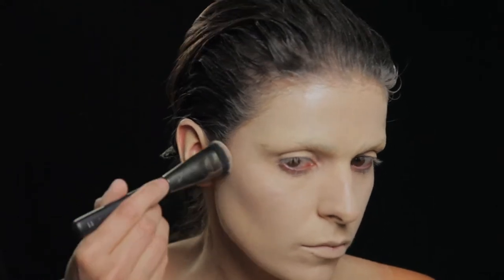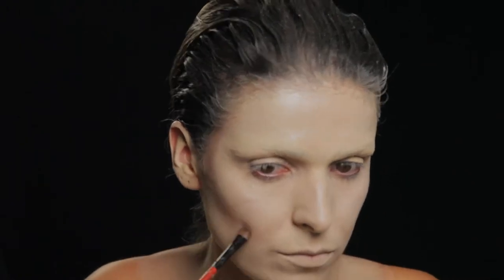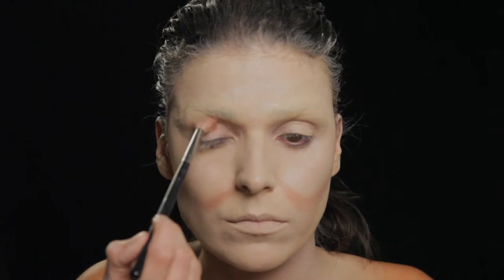Depois faço o contorno com uma sombra castanha clara e intensifico com um pincel mais fino e começo a fazer um círculo para dar aquela ilusão de bochecha da cara.